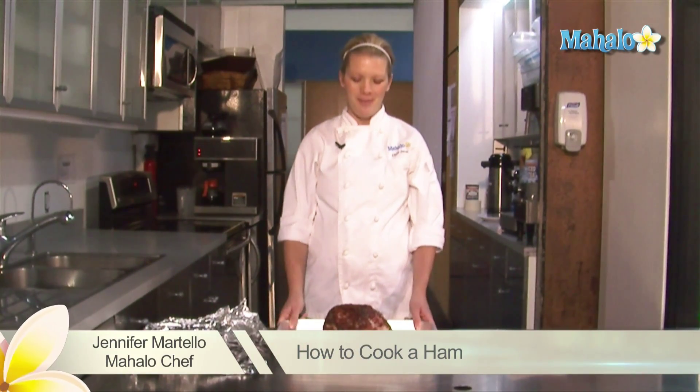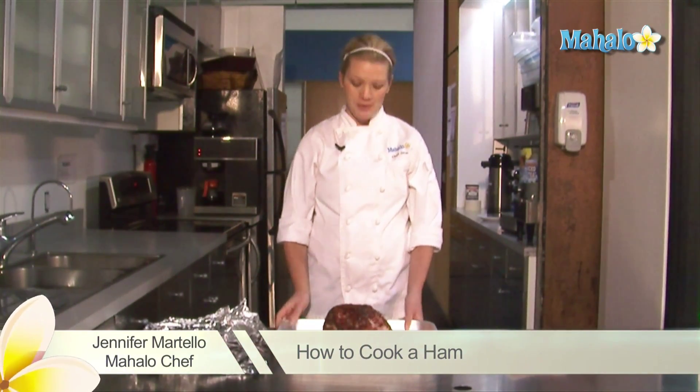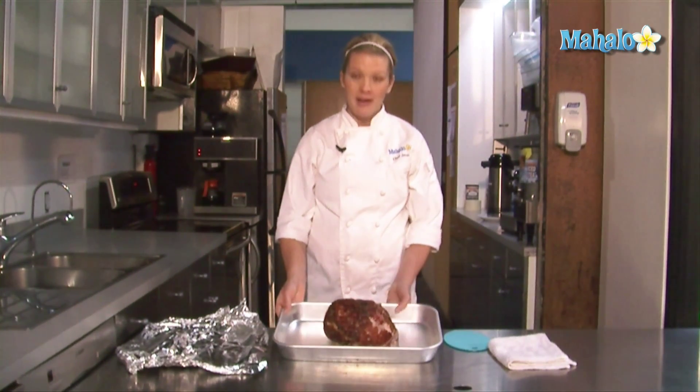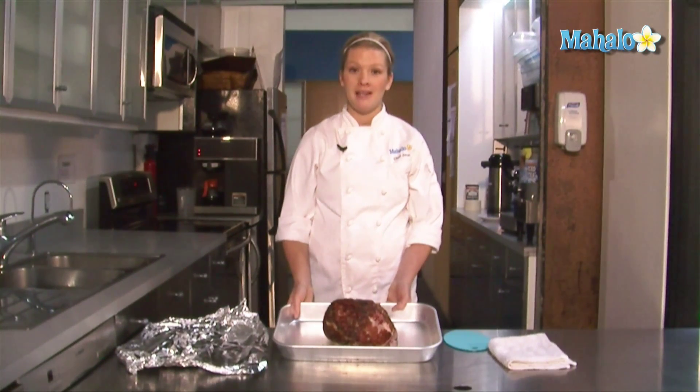Hi, I'm Chef Jen, the in-house chef at Mahalo. Today we are going to be cooking a ham. Most hams at the grocery store come pre-cooked or partially cooked, and this ham that we have here is a fully cooked ham that we need to heat in the oven.